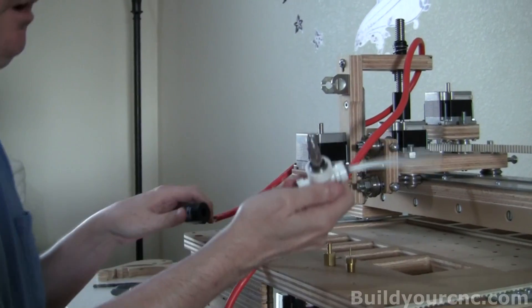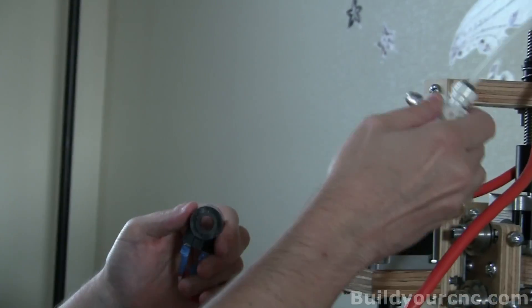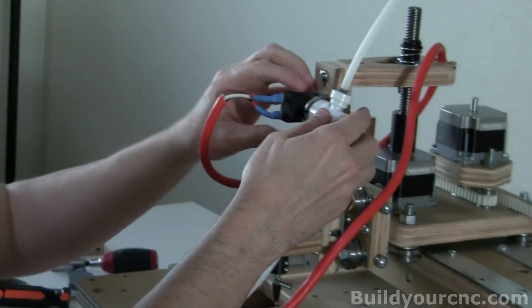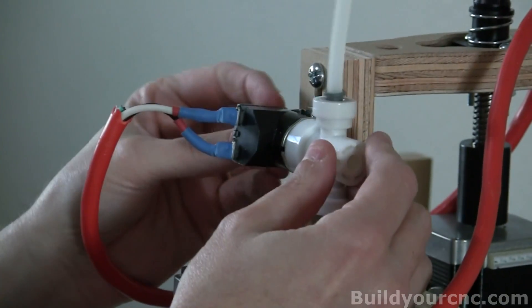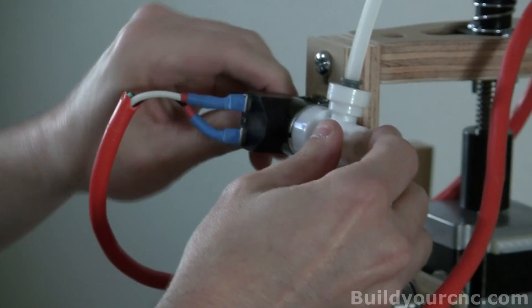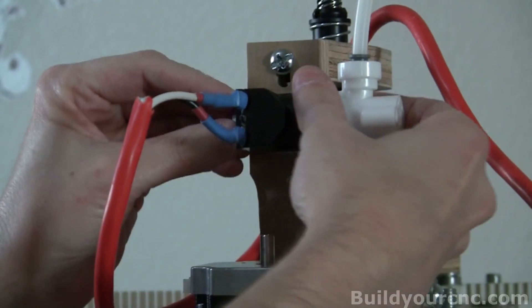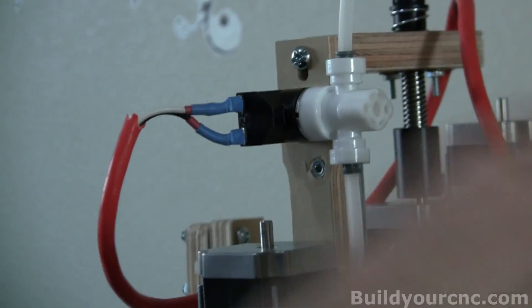When this is taken apart, it essentially looks like this. This is the coil and this is the solenoid, and they pretty much go together like this. We're going to put this coil into this location and then the solenoid with the valve into this location. On the other side there's a nut that fastens everything together. It's not super critical that this is really tight — as long as it's together and it's not going to come loose.